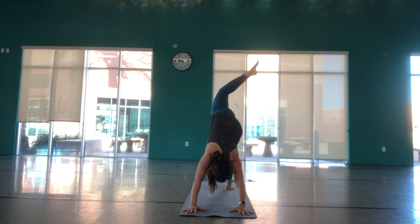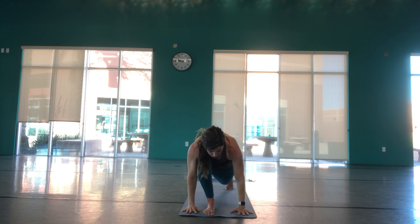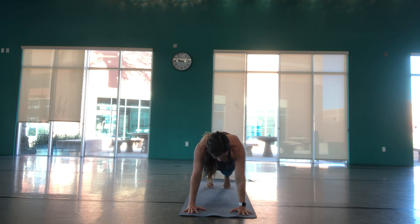Inhale, left leg high, three leg dog, bend the knee, open the hip, finding that right heel. Sweeping through into your crescent lunge, inhaling up. Back heel lifted, shoulders into your back pockets. Arms can stay overhead or come to the heart. We always have the option to drop that back knee, working towards straightening that back leg, pressing through that heel. Exhaling hands down to the mat, stepping back into high plank. Either holding or eight jacks. Lower through chaturanga, cobra or upward facing dog, exhale downward facing dog.